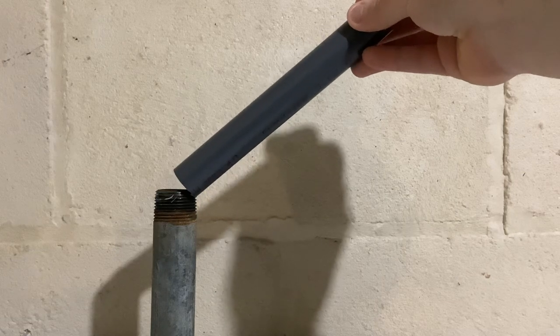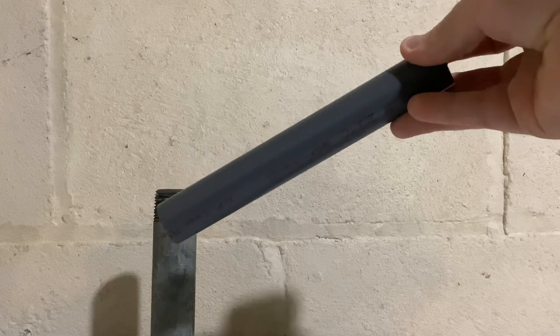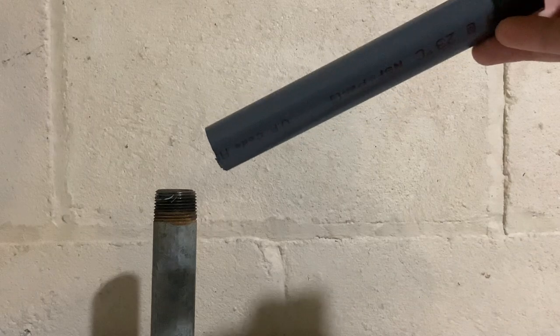How to connect a threaded metal pipe to a plastic pipe. A lot of times I'll have an old metal pipe that's threaded and you'll need to connect it to a newer plastic pipe. In this case, I have an old galvanized nipple and I need to connect it to PVC.